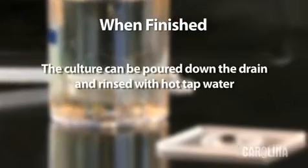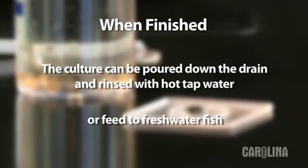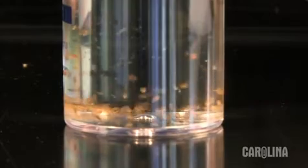When finished, the culture can be poured down the drain and rinsed with hot tap water. Or you can feed them to freshwater fish in a classroom aquarium. Gradually the culture will begin to die off — this is to be expected unless you provide a larger habitat or more food.